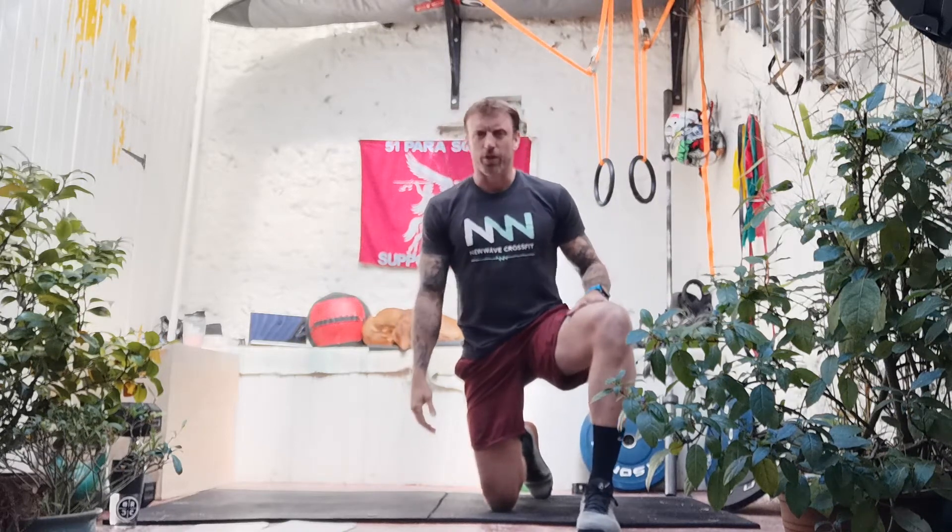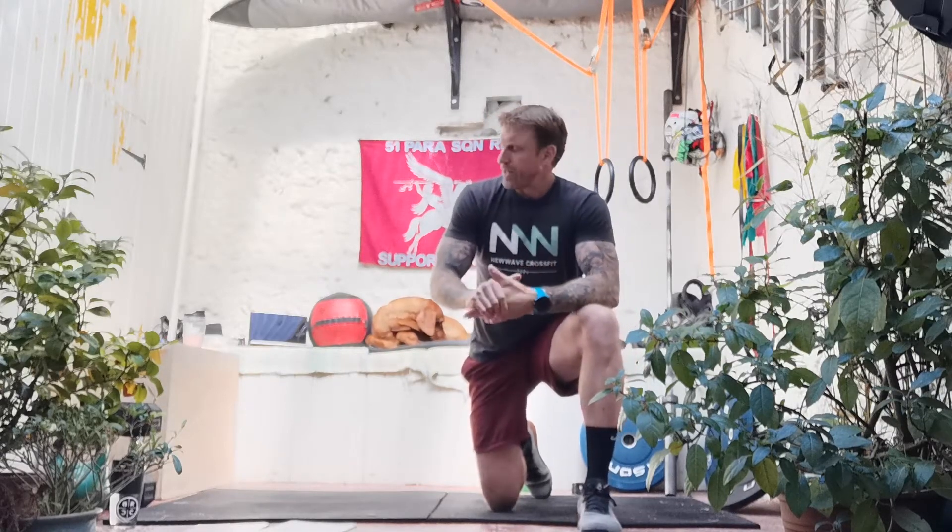We can use the trusty sandbag throughout this workout, but there's also the opportunity to switch out for some different loads — potentially a kettlebell or dumbbell if you've got those. In addition to that, we're going to be required to do step-ups today, so whether that be on a box at home or a chair, we're gonna need some means of doing that. As always, a water bottle — not only for hydration but we'll be using it in our warm-up. So remember: load (kettlebell or sandbag), water bottle, and something safe to step up onto. Take 30 seconds to a minute to grab that kit.